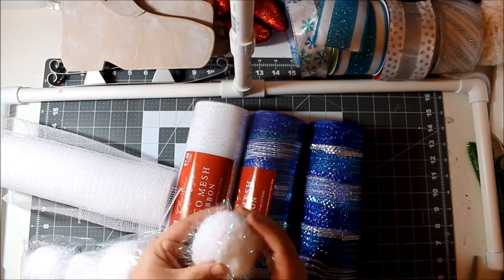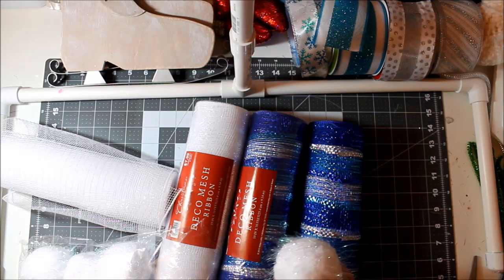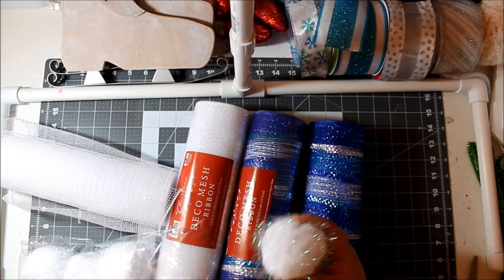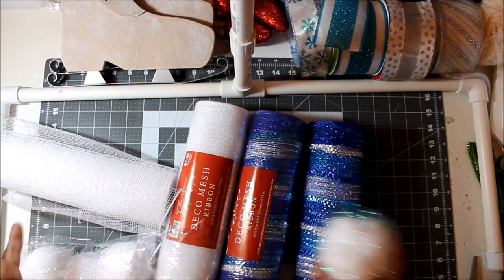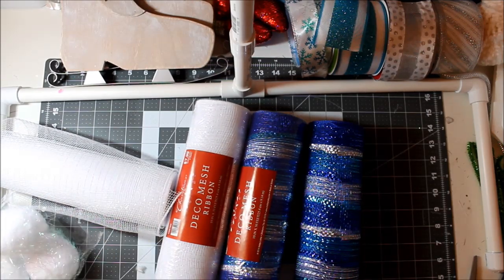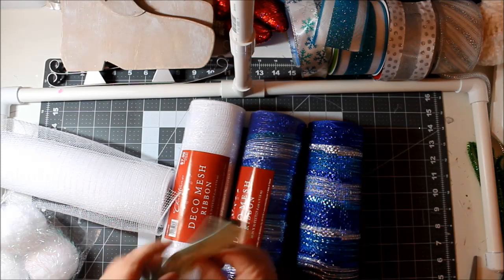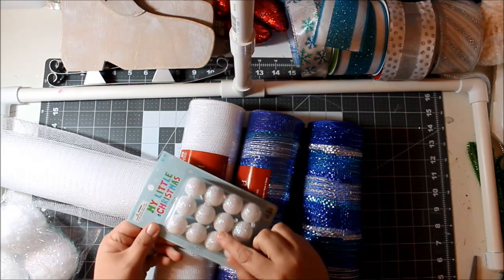They're 50% off at Hobby Lobby and they're called large tinsel pom poms. They're so fuzzy and I love them. They had some with the Christmas stuff for around nine dollars, but I also found these in the make-it-take-it section right in front of the scrapbooking area — so keep that in mind, it's part of the make-it Christmas holiday projects section.